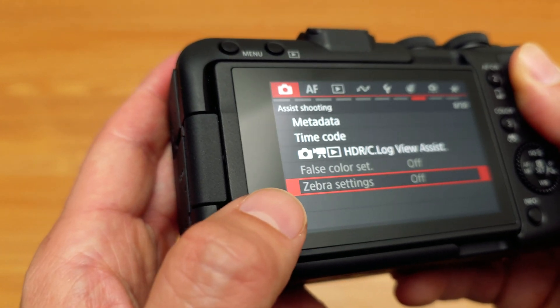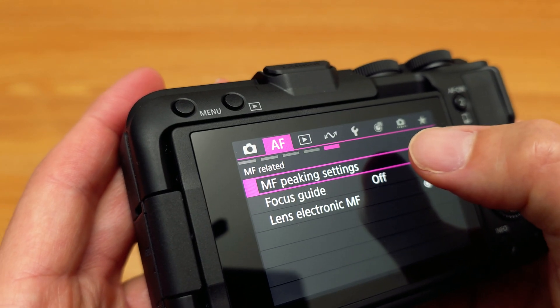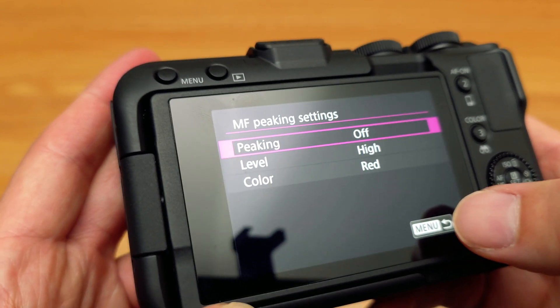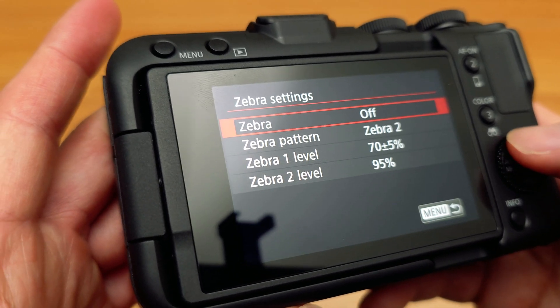So if you want to enable the zebra settings, what you have to do is go into your autofocus, go to the fourth page to the manual peaking settings, hit manual peaking, and you have to turn off peaking. Once you turn off peaking, you can go back and then you have your zebra settings that you can now turn on or off.